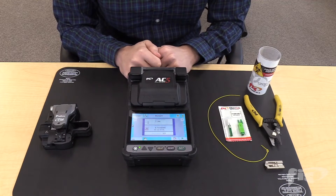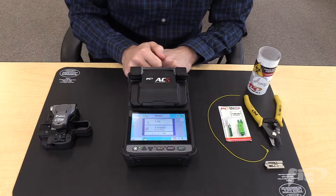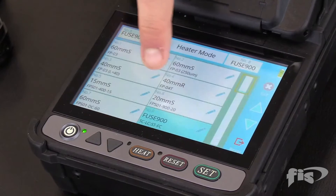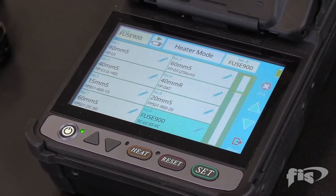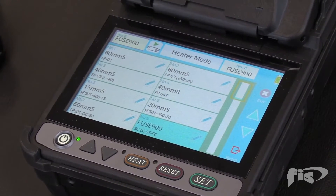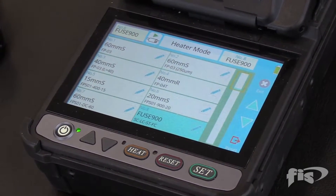Next, adjust the heater mode to the size of the splice sleeve that is being used. For this termination, a 900 micron splice-on connector is being performed, so select the 900 micron fuse setting. In the event that the splice sleeve melts unevenly or it's cold outside, another option is using a 40 mm single fiber splice.